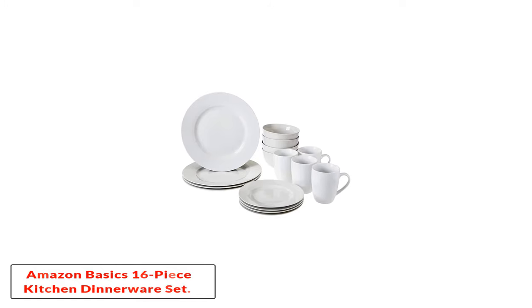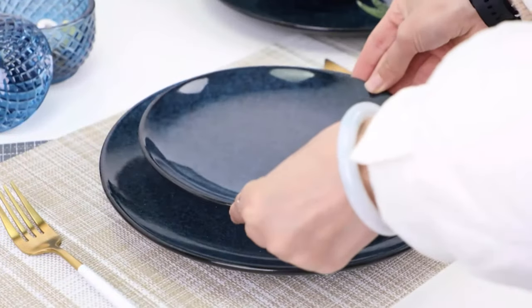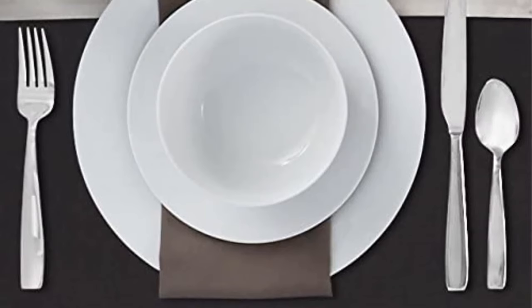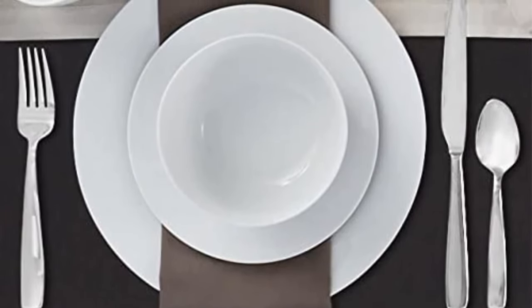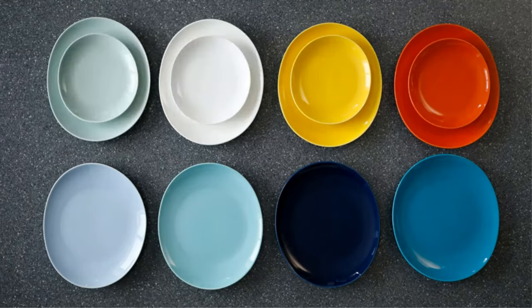Number four: the Amazon Basics 16-piece kitchen dinnerware set. If you are looking for lightweight dinnerware that looks sophisticated, this model really fits the bill. It features four matching plates, mugs, bowls, and side plates — sufficient to entertain guests. The effortlessly stylish, minimalist design is ideal for those times when guests drop in unexpectedly and suits just about any occasion.